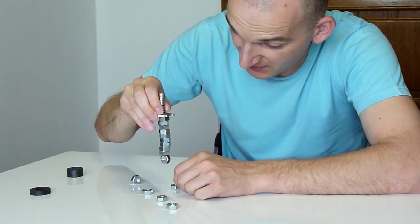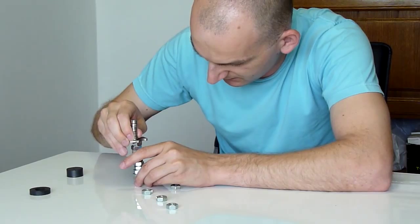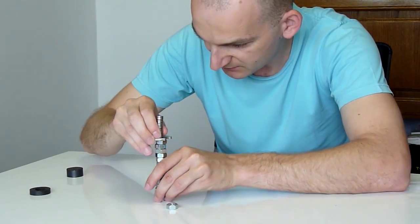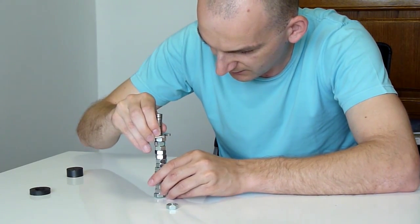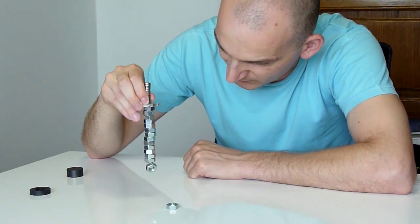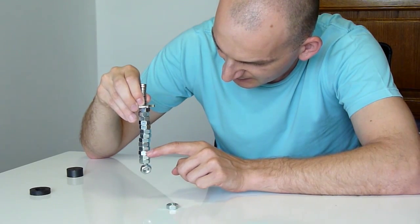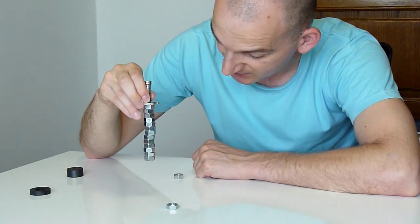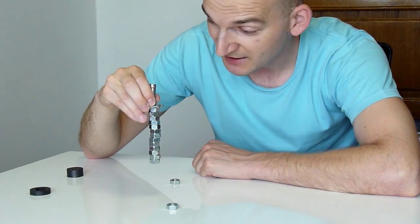So that means 13 nuts can be pulled up by neodymium magnets. Let's try one more time. So this is even 14 — one, two, three, four, five, six, seven, eight, nine, ten, eleven, twelve, thirteen, fourteen. So 14 nuts can be pulled up by these small neodymium magnets.